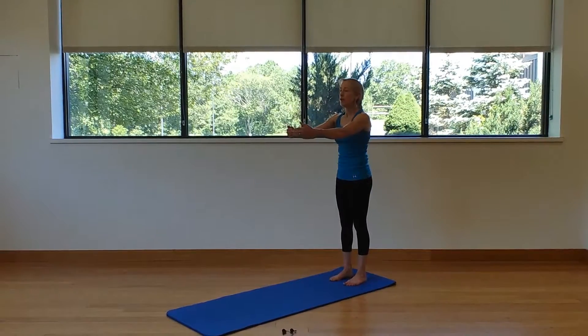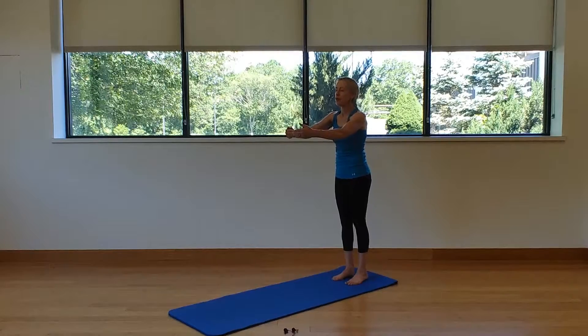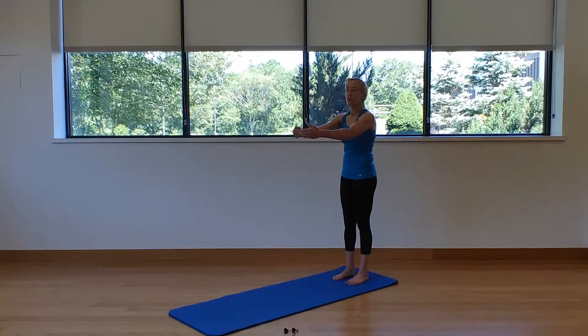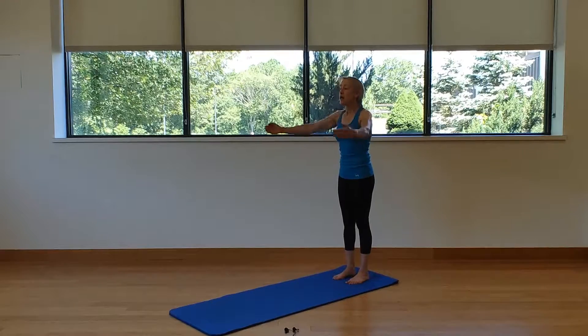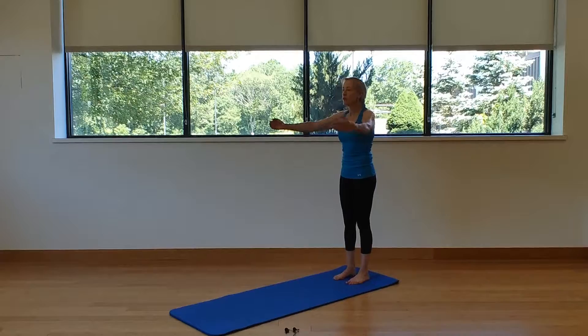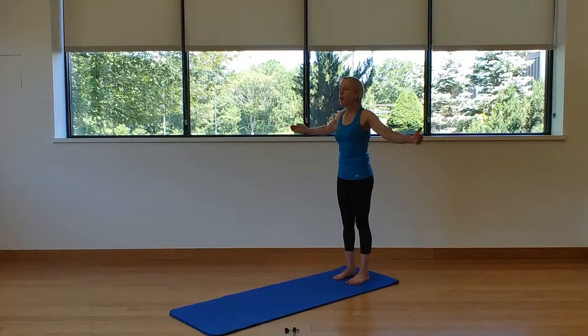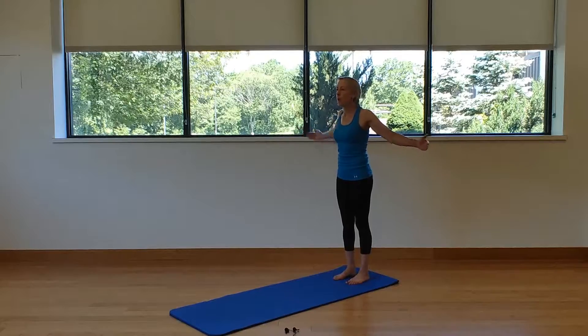Take those fingertips and reach out in front — arms feel like they're hugging a tree. Take an inhale here; we're separating the shoulder blades in our back. Exhale open, inhale tap the fingers, exhale open the arms. So we're separating the shoulder blades and then hugging the shoulder blades — inhaling and exhaling.